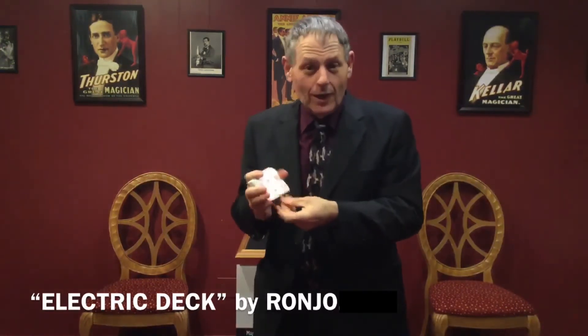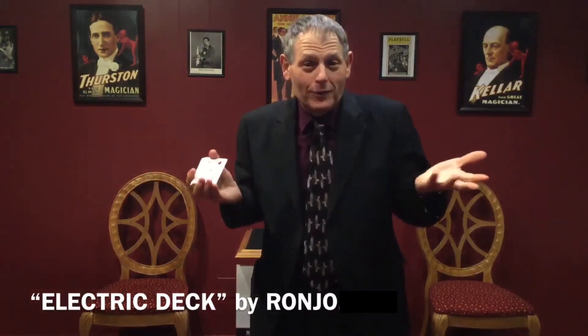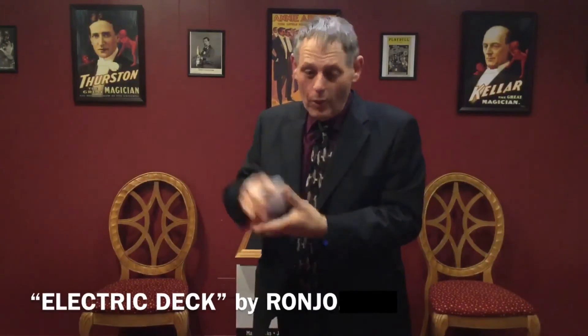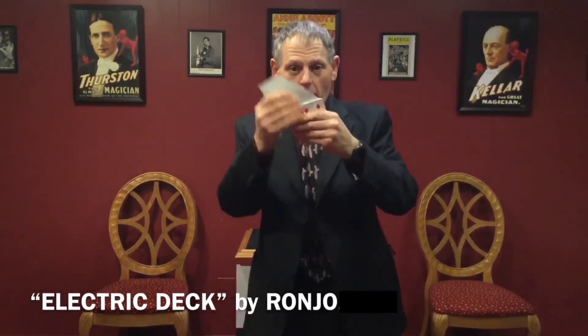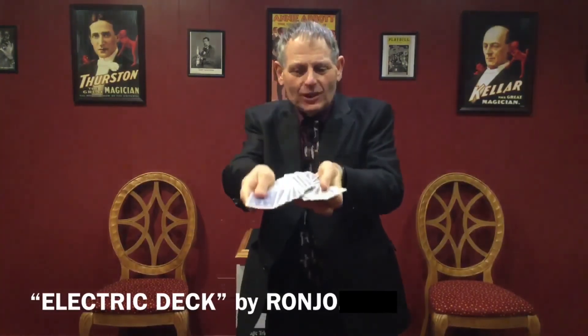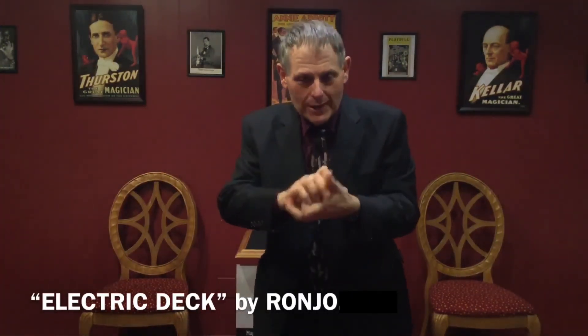Don't worry. Listen, I have plenty more of those cards to get rid of as well. The beautiful part is you can go right into all of your flourishes. You can handle the cards nice and loose. That's the beauty of our electric deck.